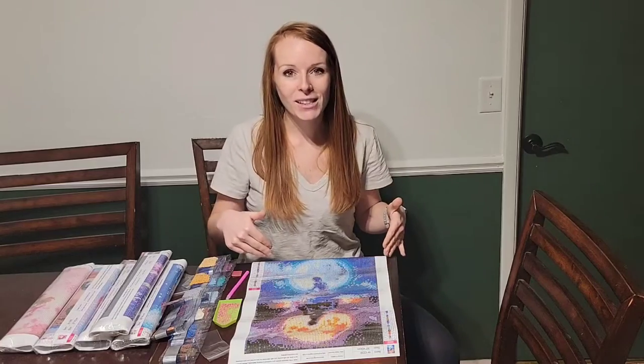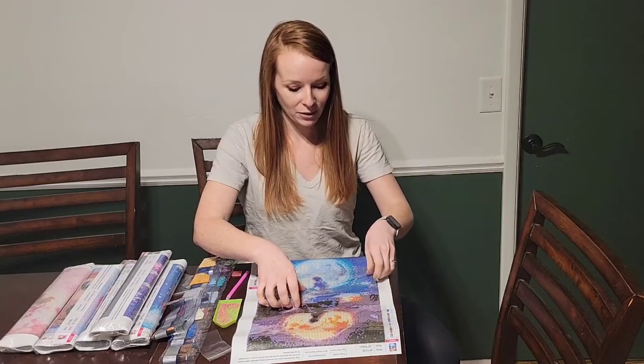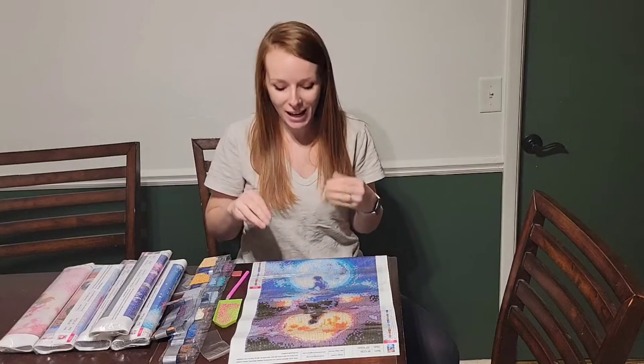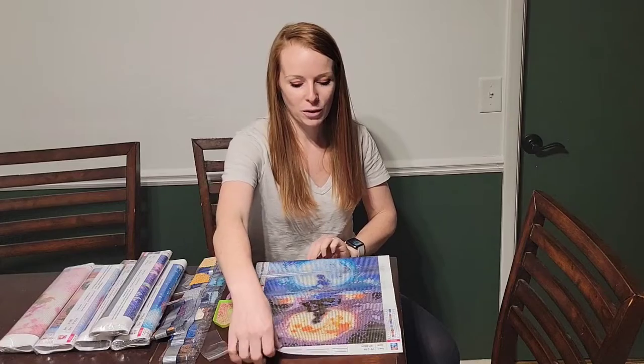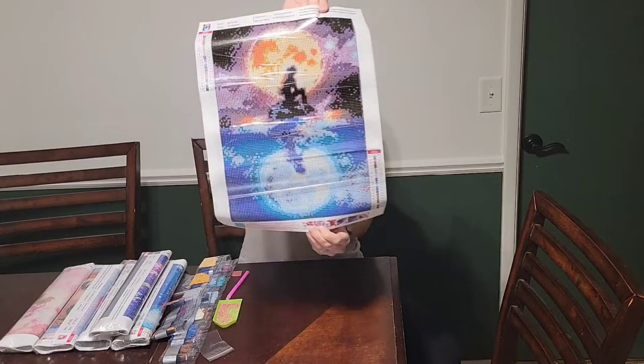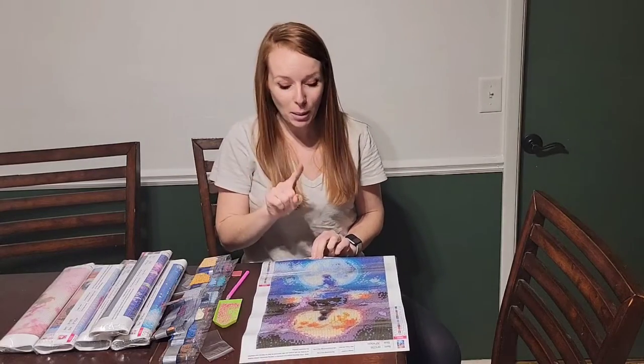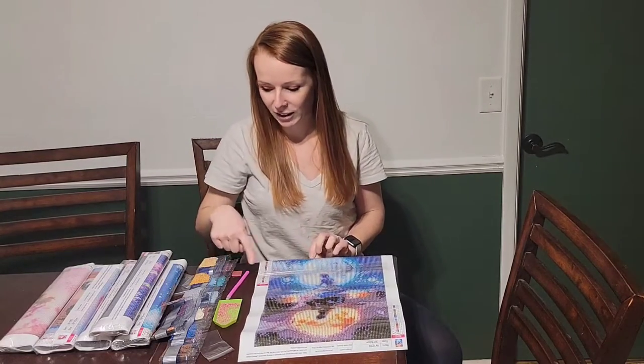You're going to have the canvas itself. I went ahead and pulled back part of that protective cover to expose it. The canvas is high quality HD printing, which I really like. I'm working on the Little Mermaid right now. Each little square is going to have a correlating letter or number and it's going to go with the guide on the side.